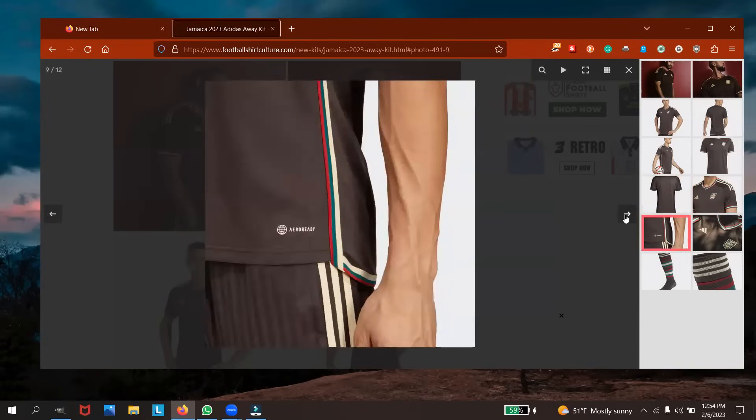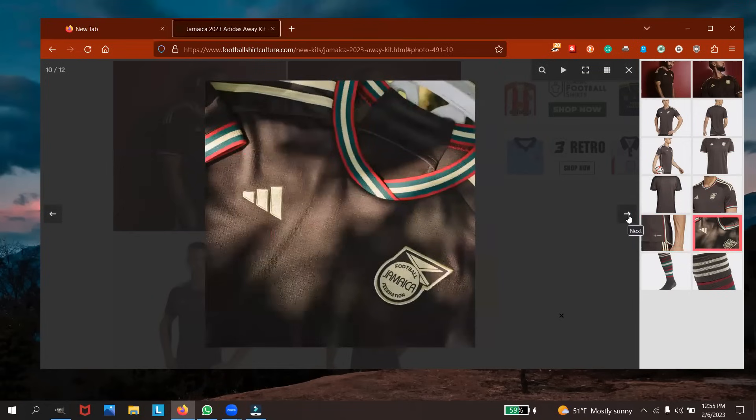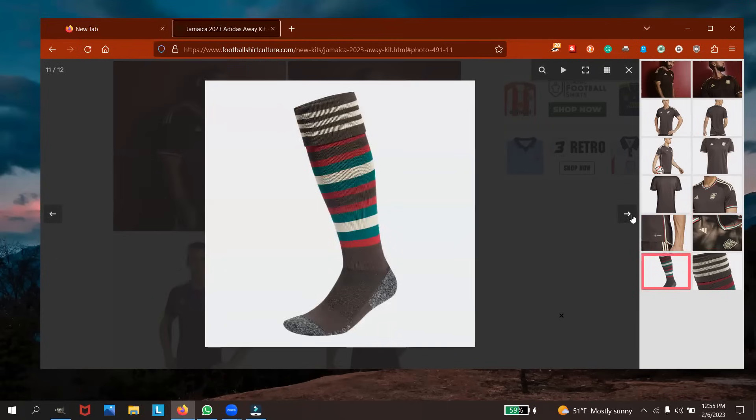If I decide to get one of these kits it would definitely be the away kit. The socks are dope too — I like how they flipped the colors with the green, red, light yellow and all of that.